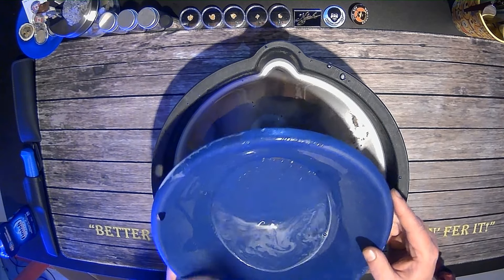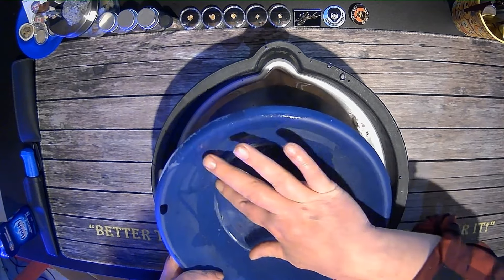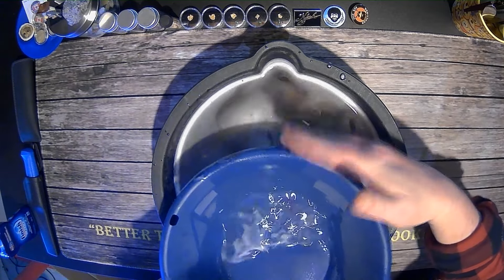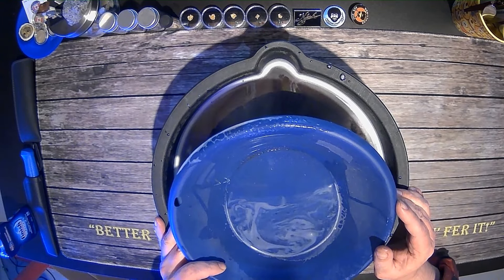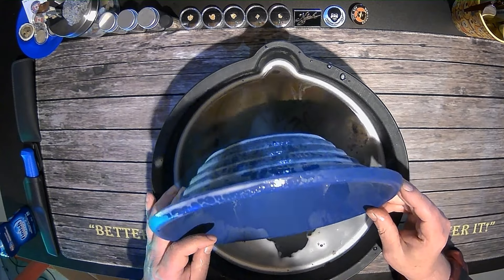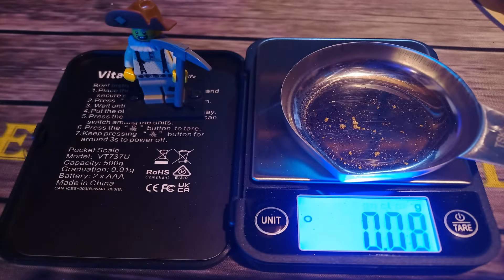There we go — we had a nice golden smile there. Lots of flying gold as I expected. Let's get that dried out without using the air gun and we'll get a weight on it — see if we can even move the scale with my basement findings. After all that work panning that scunge, we got 0.08 grams.